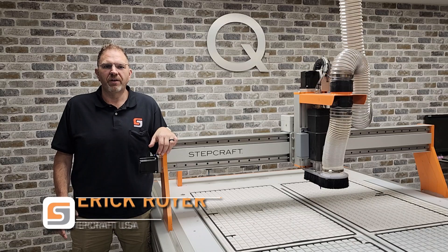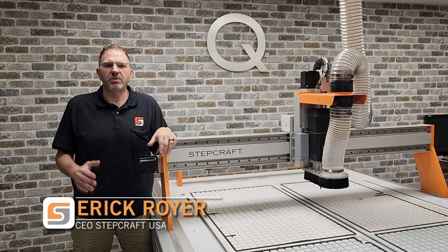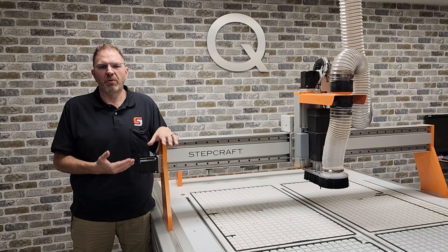Hi, I'm Eric Royer, the CEO of StepCraft USA. I want to continue with our video series of the new Q408 CNC machine.